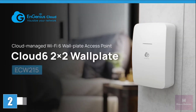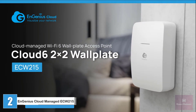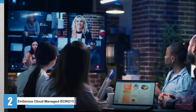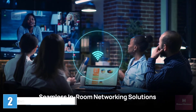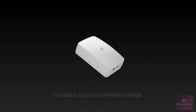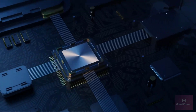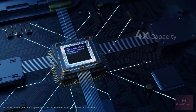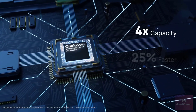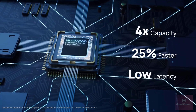Introducing NGenius Cloud Managed Wi-Fi 6 Wall Plate Access Point, ECW-215 — your solution for seamless in-room Wi-Fi and wired connectivity. Featuring a Qualcomm Wi-Fi 6 networking platform, the ECW-215 boasts superior connectivity, offers four times the capacity, increases speed by 25%, and minimizes latency compared with Wi-Fi 5.